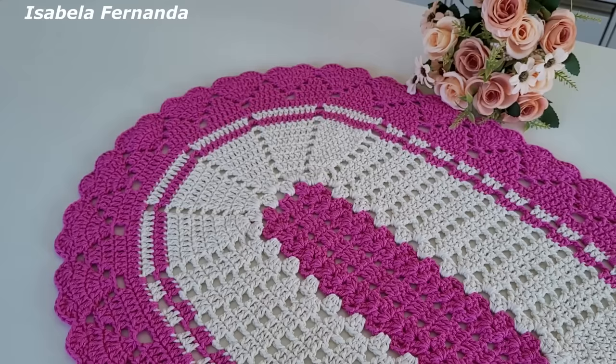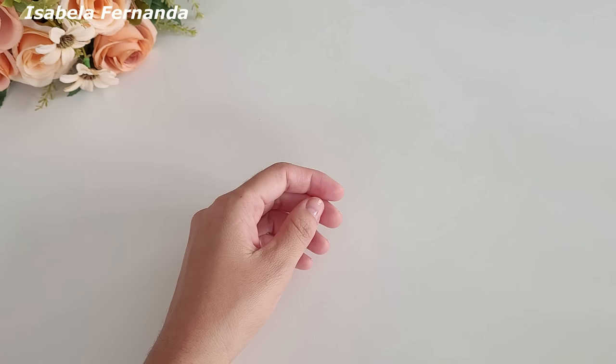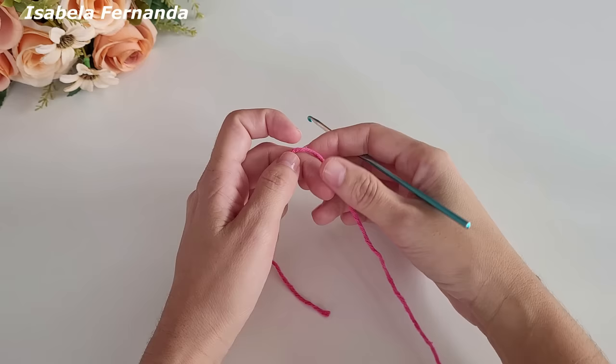Esse modelo é lindo, espero muito que vocês gostem e que façam bastante. Para a videoaula de hoje vou utilizar o barbante número 6 na cor cru e também o barbante número 6 na cor rosa médio. Para trabalhar com o barbante número 6 vou utilizar agulha 3,5 milímetros, tesoura e agulha de tapeçaria para arremates.